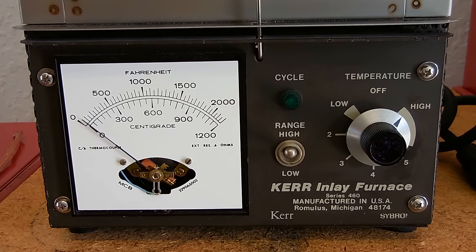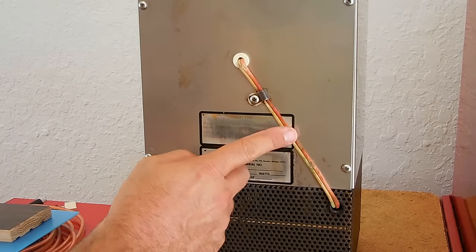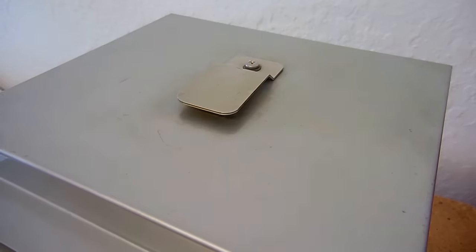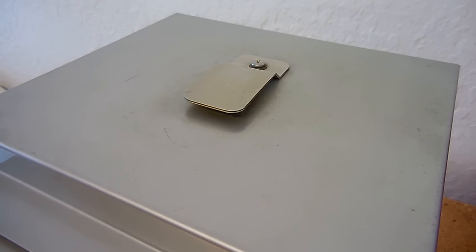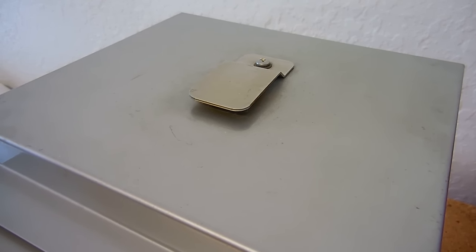Let me show you the back of the furnace and then the top, because there is a vent opening on top to allow some heat to escape. Right over here are the two wires leading from the thermostat to the thermocouple, going through the ceramic sleeve. And right here you can see the vent on top of the furnace.